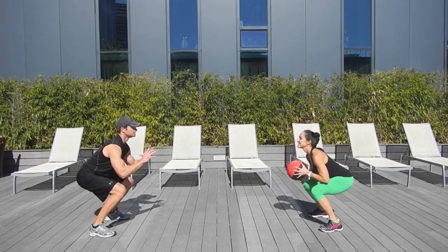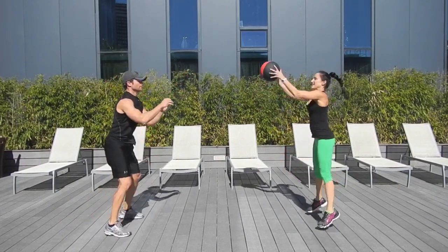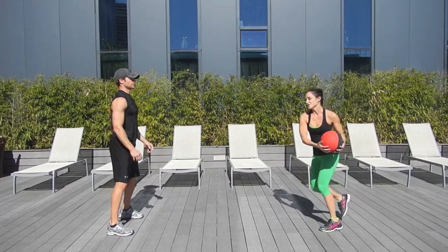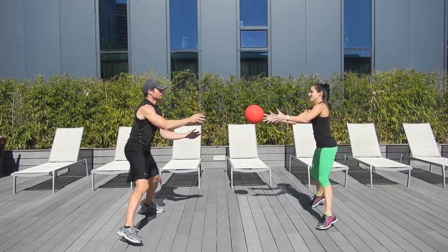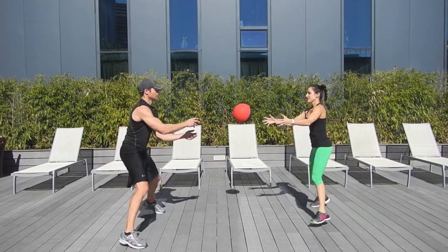Now we'll take it into skater hops. I'm going to hop to the side and toss it diagonally across. And then we change sides.